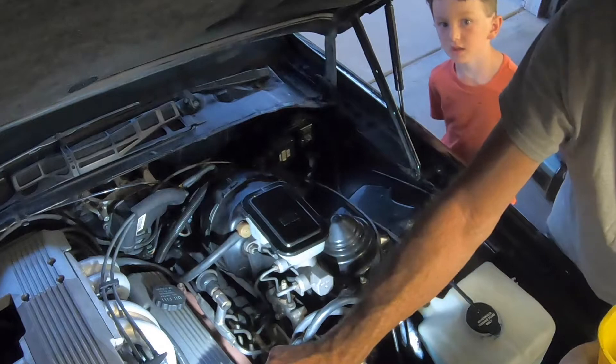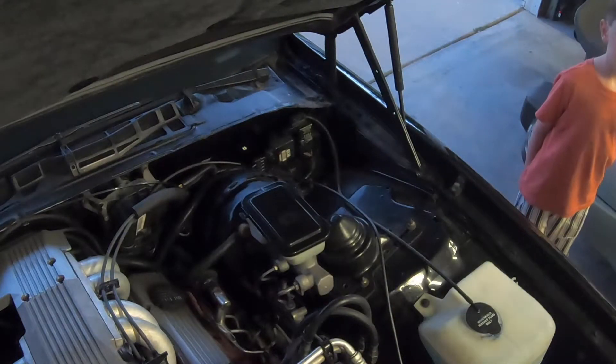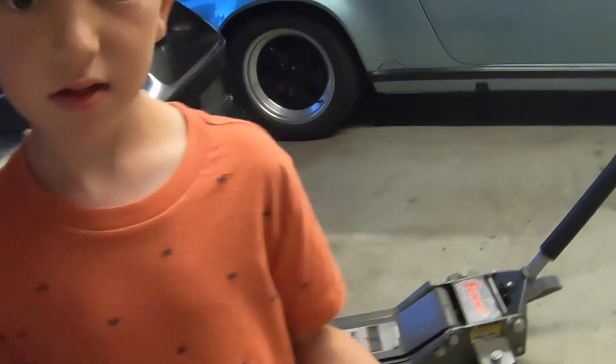Turn off the Cyclops, let's take her down from the jacks and start her up. We got it done, all the oil is in. Here's the old oil and filter in our fancy pan. Now we've got to jack the car down, let's do that. Car's back on the ground.